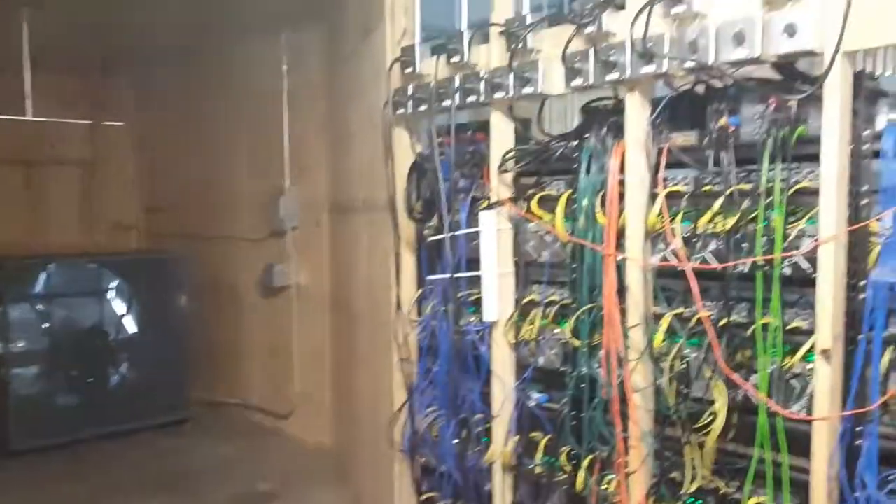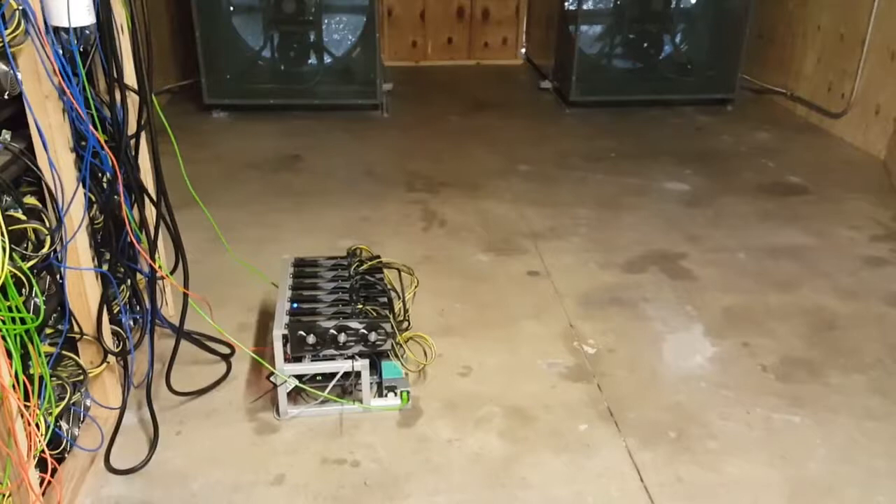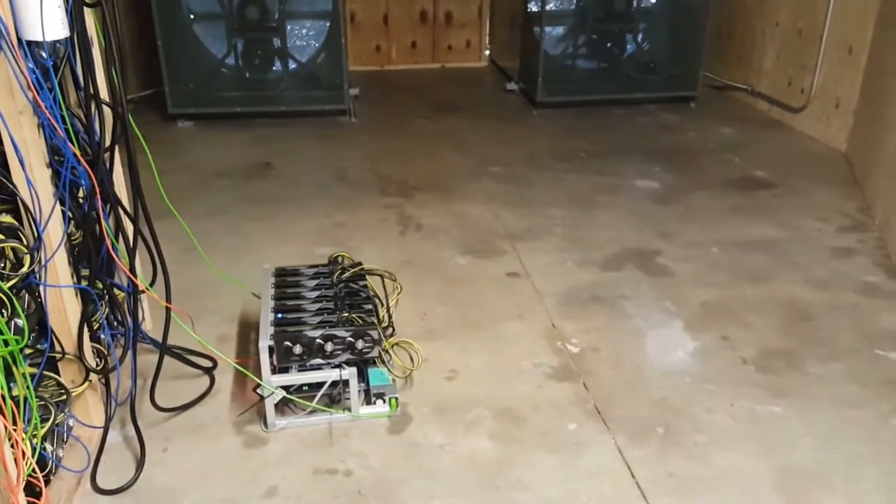Right there on the floor, we've got a Zcash miner. And then here on the other side, we've got the same thing. So we're going to continue to expand this in the future.